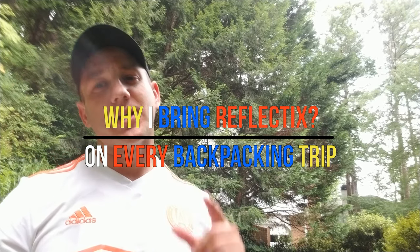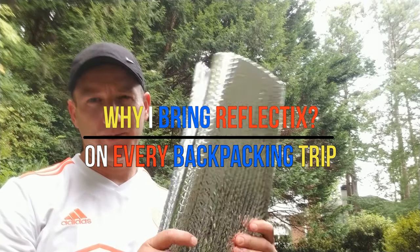Hey, this is Coach Bill of 3 on 5 and I got some tips and tricks for you when it comes to Reflectix. Let's get right into it.